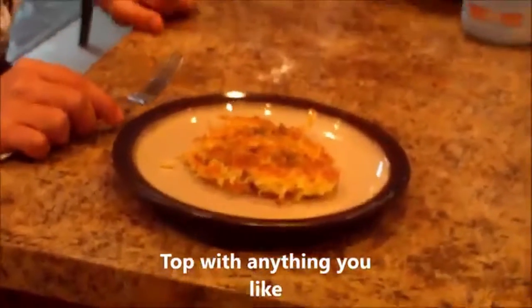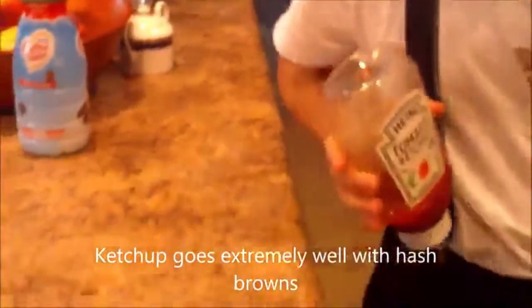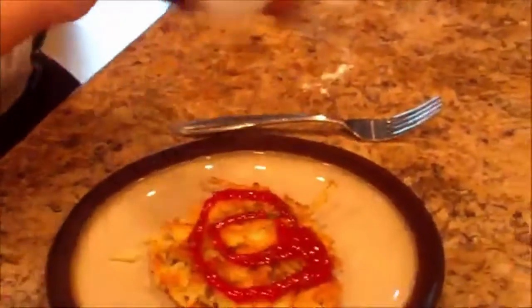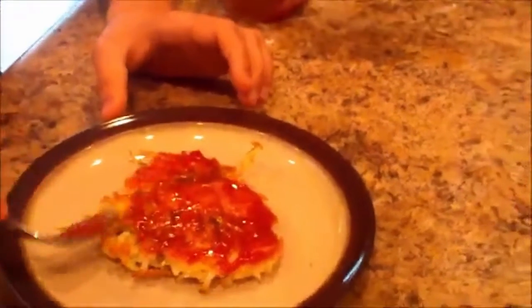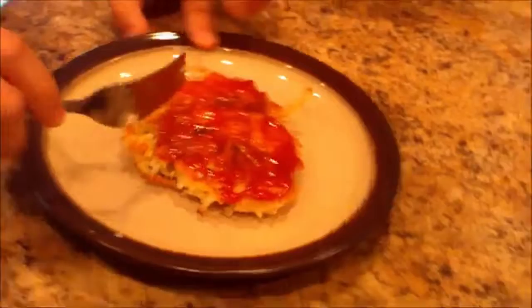Now the next stage is topping this bad boy. You can put pretty much anything you want on these — cheese, sour cream, hot sauce if you really wanted, pretty much anything. The one thing I like to top on this the most is the good ol' Heinz ketchup. I just like to pop this on like a pancake almost, and spread it around a little bit. Then just take a quick bite.